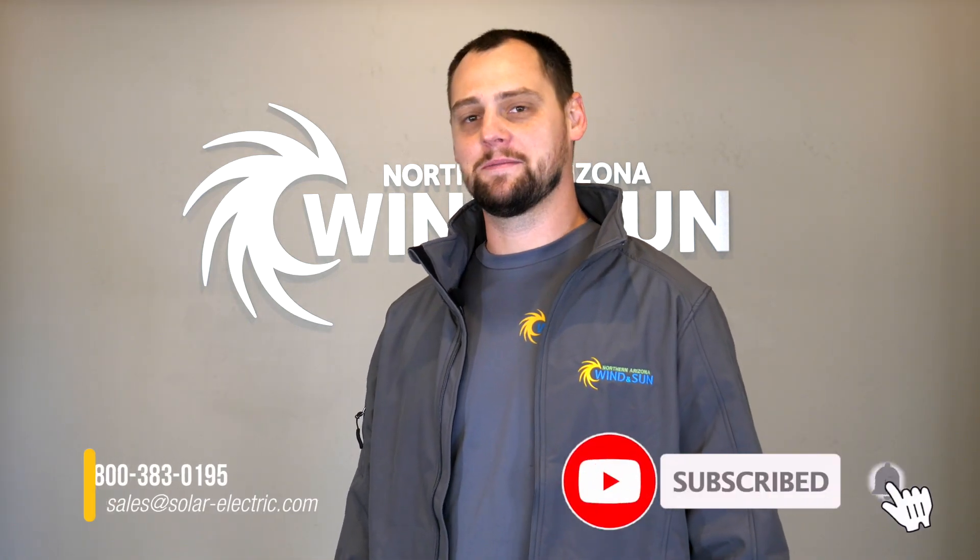I'm happy to answer any other questions on this — give us a call and thank you for watching. If you enjoyed the video, please like, subscribe, and comment.